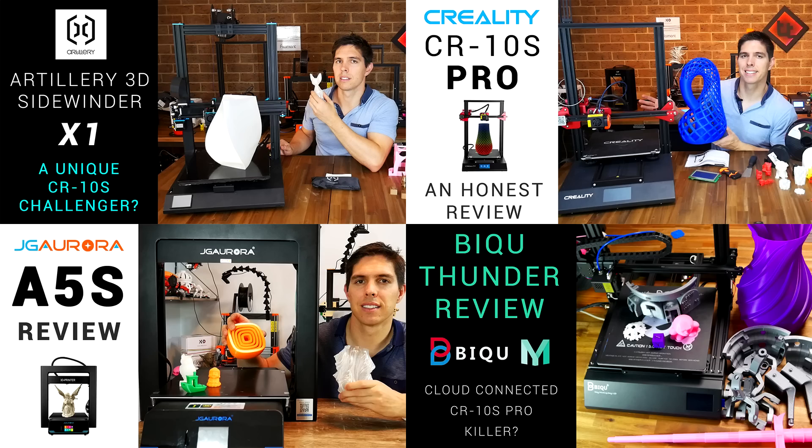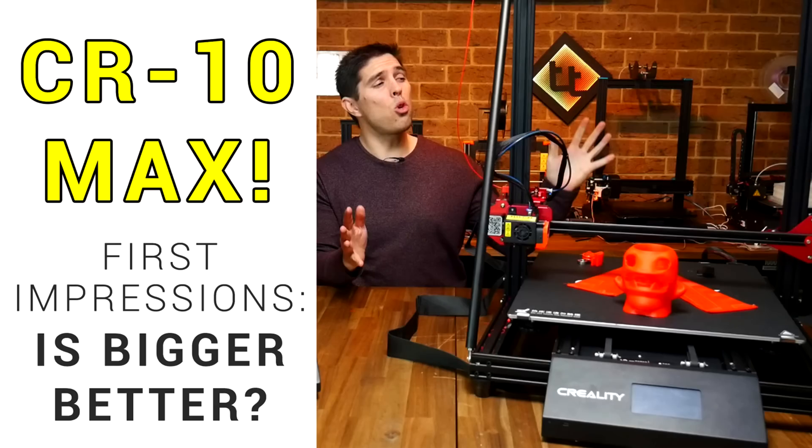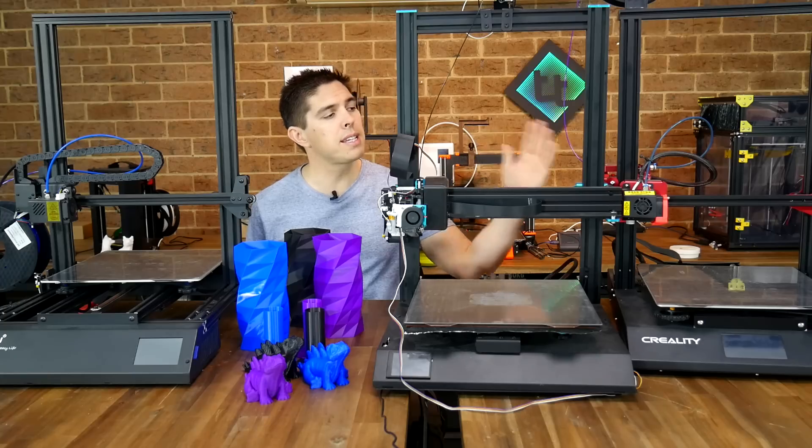A new wave of large format models have come out recently with all-in-one construction, touch screens, and silent stepper motor drivers. Beyond this there are extra large format printers such as the CR10 S4, S5, and CR10 Max, but that's for another time. Today we're comparing the BQ Thunder, the Artillery 3D Sidewinder X1, and the Creality CR10S Pro, as well as two other outside contenders which I'll talk about at the end of the video.